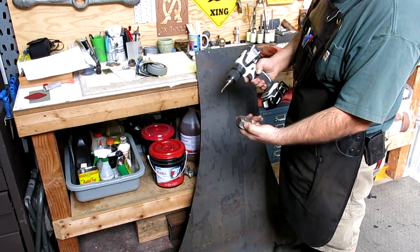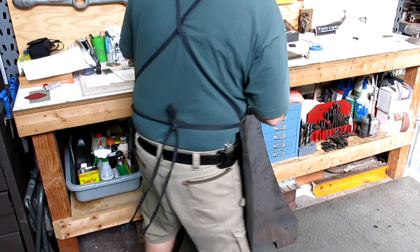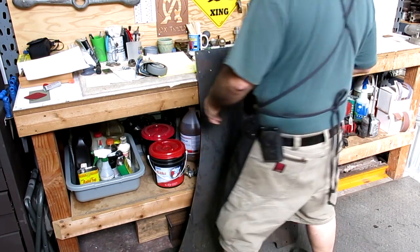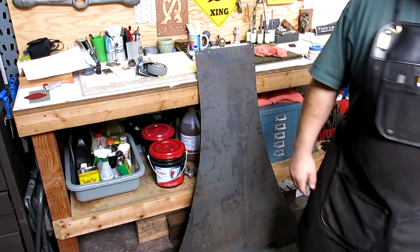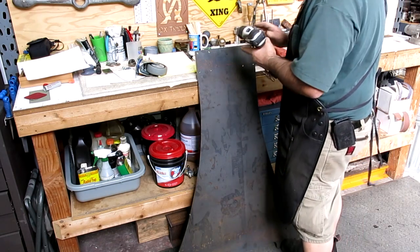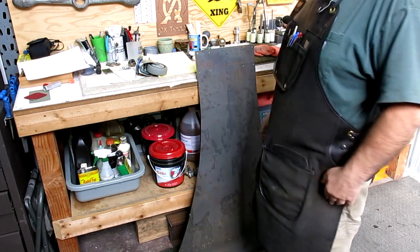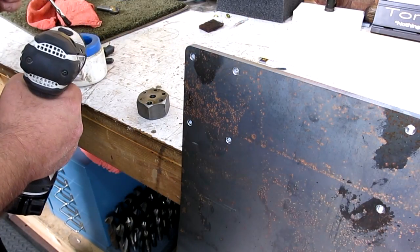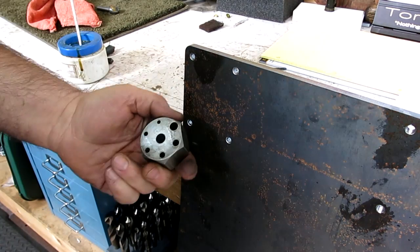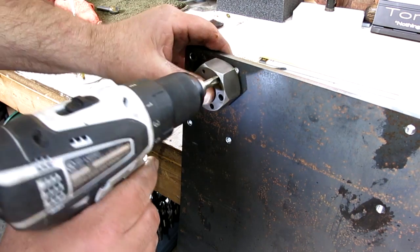I'm using a little tapping block here with a cordless drill. This is just the tap guide to keep me straight with the whorl. I don't want to break a tap, so I moved the camera. We're just going to power tap these holes. Anybody can make one of these tapping blocks — it's just clearance for the tap and keeps it perpendicular.